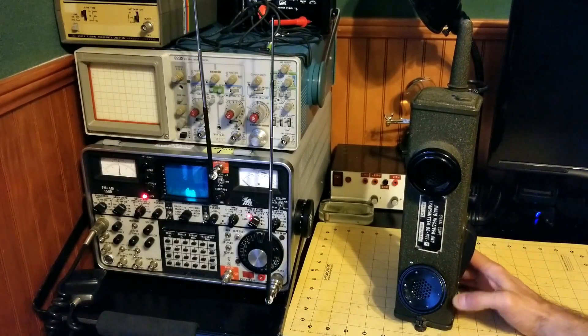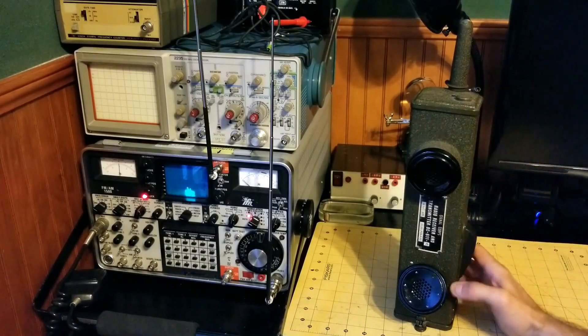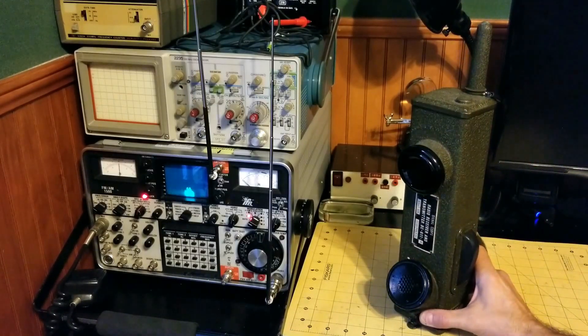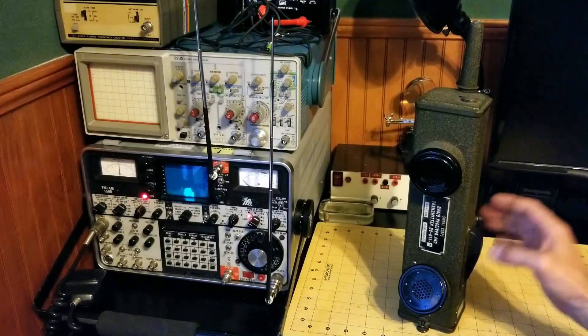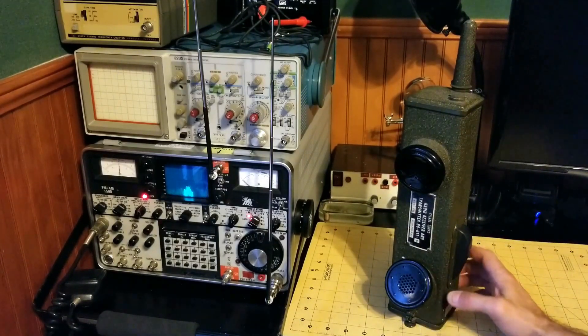Number six: it was designed using vacuum tube technology. The transmitter, receiver, mixer, and amplifiers for audio and RF are all based on vacuum tube circuitry.